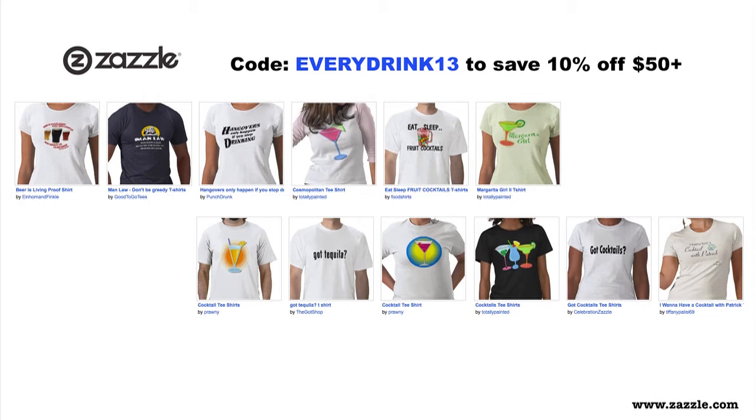This episode is sponsored by Zazzle.com. Let's face it, you love us. Why not use the coupon code EVERYDRINK13 at Zazzle.com and save 10% off $50 or more on awesome shirts, mugs, and accessories you probably don't need but want real bad. Remember code EVERYDRINK13.